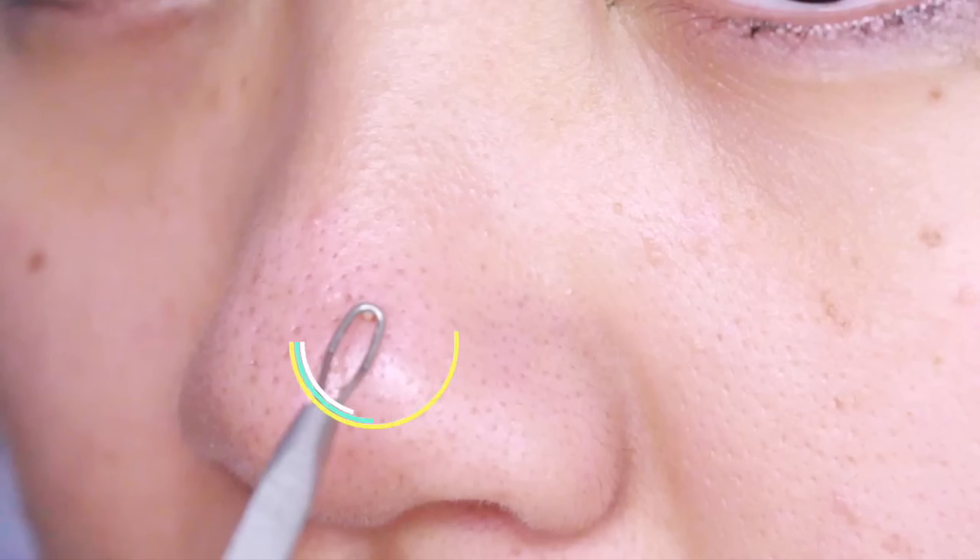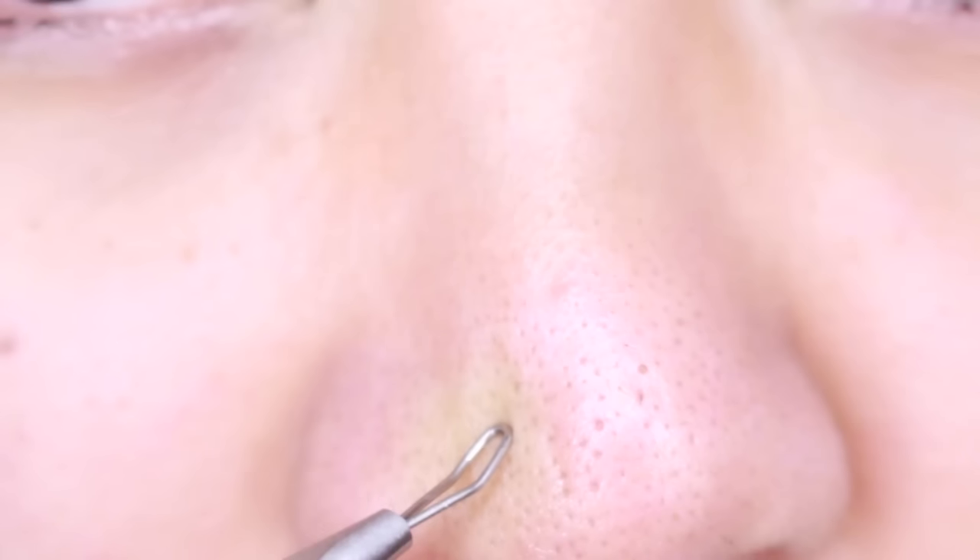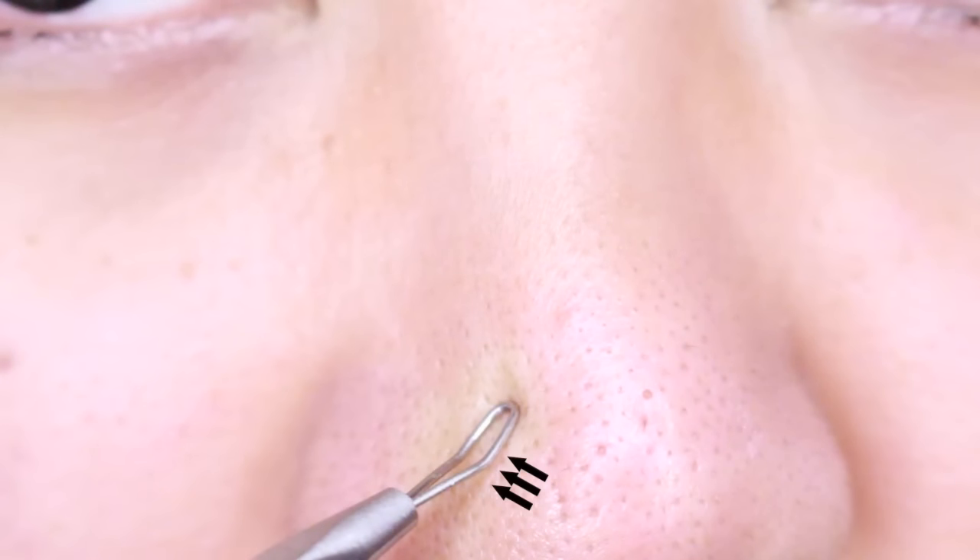That's a baby seed! Just kidding. It's a sebaceous filament. See, this doesn't work if you hold it at an angle, not permitting the tool to sit on your nose. So make sure you do it right.